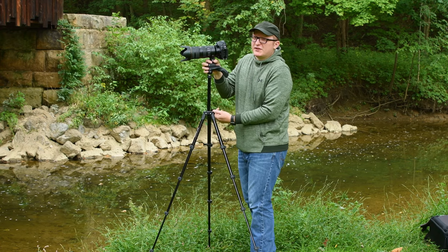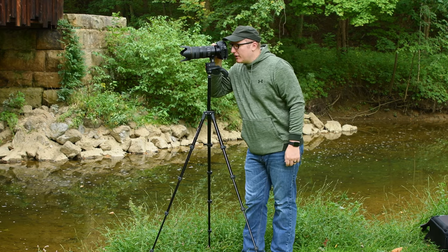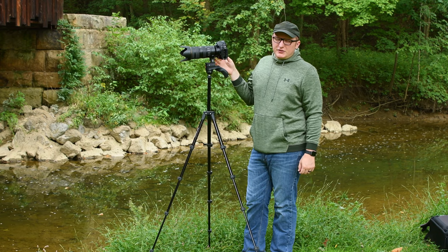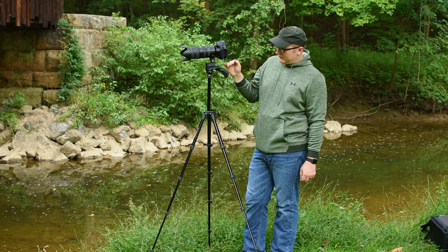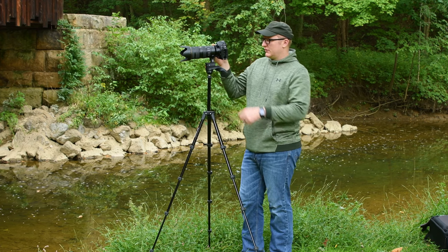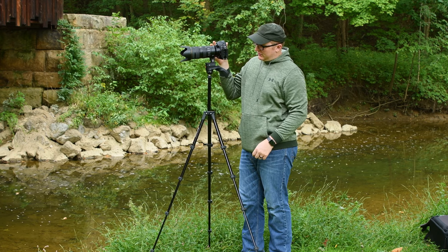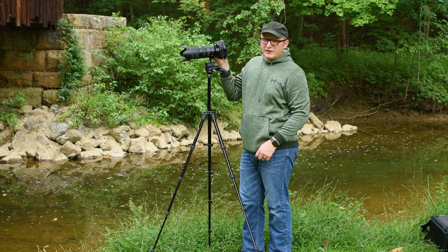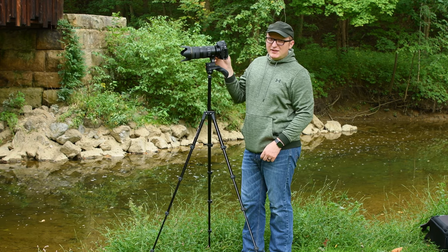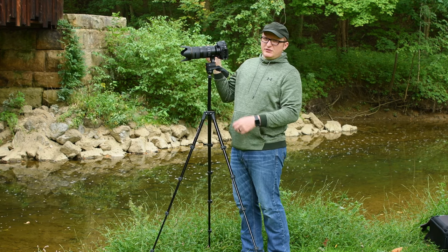It gives people the false sense that it's plenty tall enough so you can stand here and look through it without any problems, which is about eye level for me — and I'm about six feet tall. But even with it all the way up, it's very, very wobbly. I wouldn't trust that with any wind, any time-lapse, any long exposure landscapes that require longer shutter speeds relative to your focal length. It just defeats the purpose.